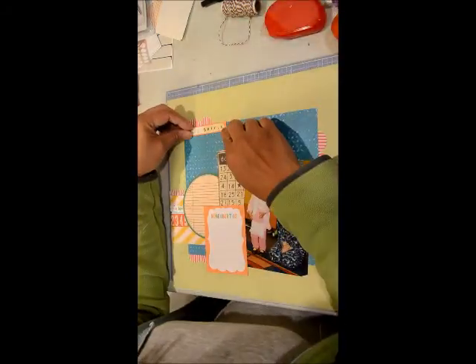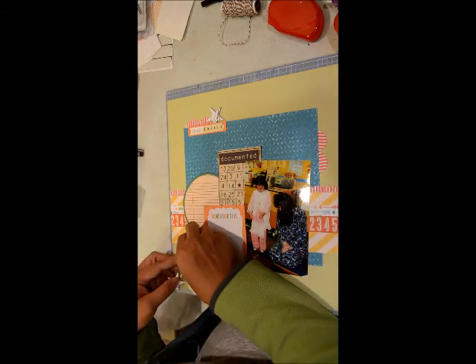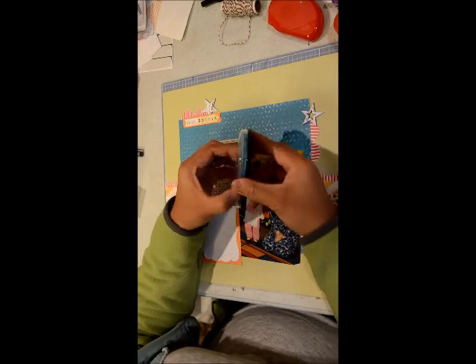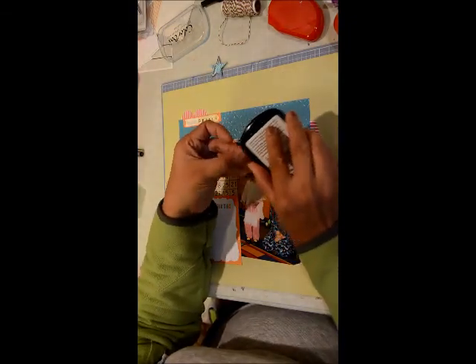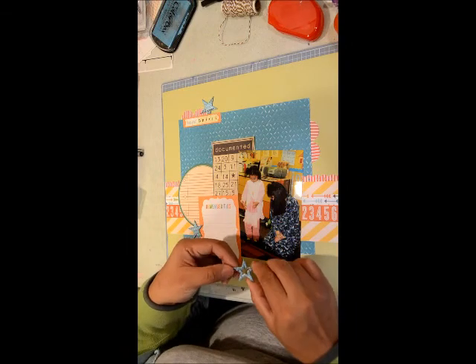Now I'm adhering that little strip. I'm going to add the stars and I'm seeing they're a little bit naked with the white colors, so I'm going to add some ink to them by rubbing on some ink pad — I believe it's an aqua color. The fun thing about these distressed chipboard pieces is that they have embossing on them, so when you ink them up you see a little embossed texture on the stars, which is really cool. And they're self-adhesive, so I just have to adhere them.